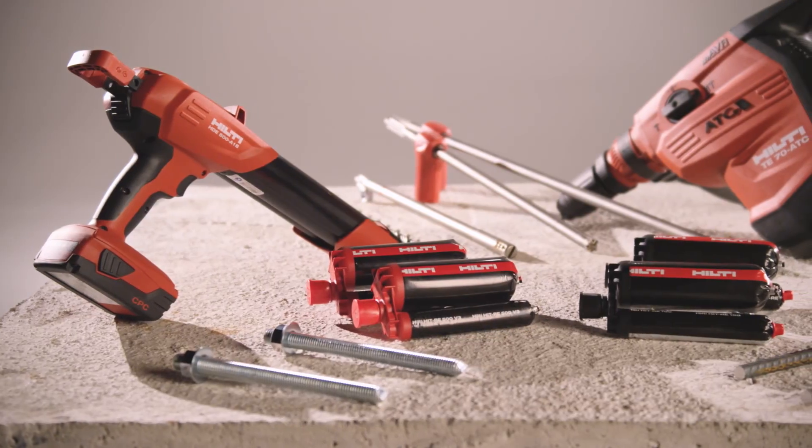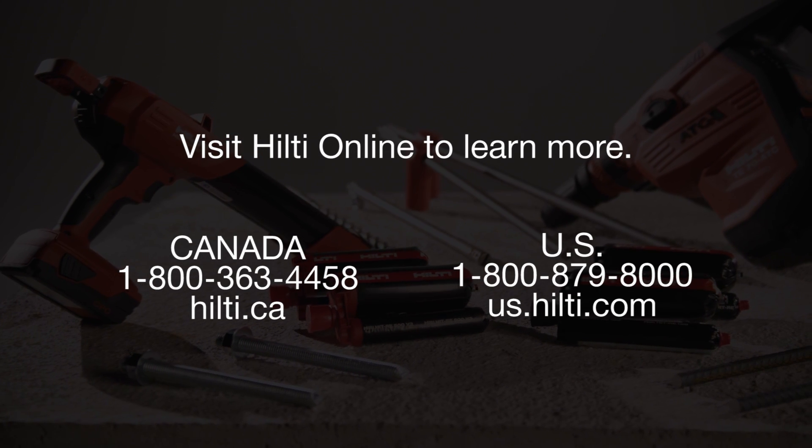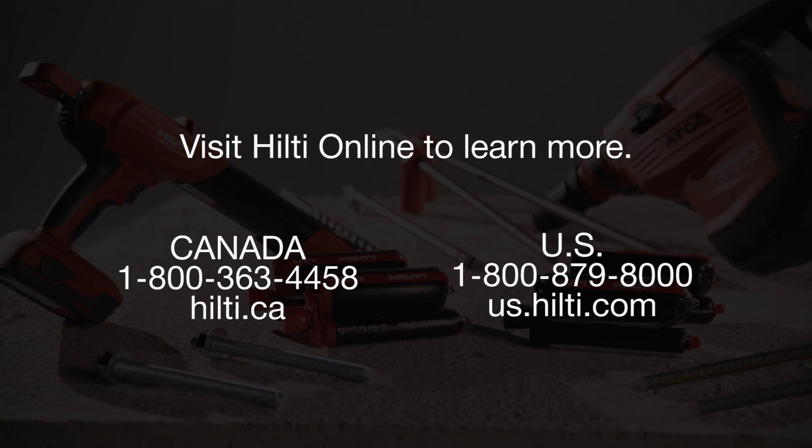Need help figuring out which solution is best? Call us or visit our website to learn more about Hilti's slow-cure adhesive anchoring systems.